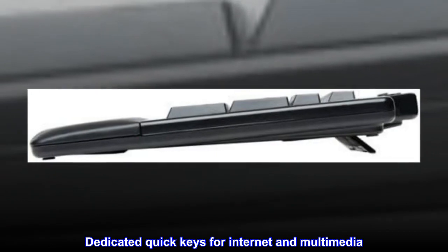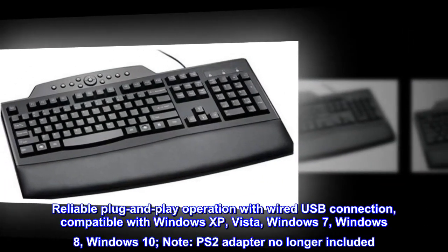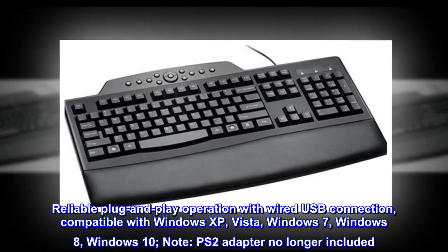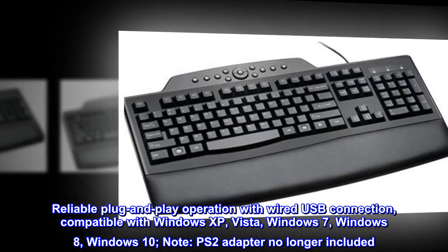Dedicated quick keys for internet and multimedia. Reliable plug and play operation with wired USB connection, compatible with Windows XP, Vista, Windows 7, Windows 8, and Windows 10. Note: PS2 adapter no longer included.